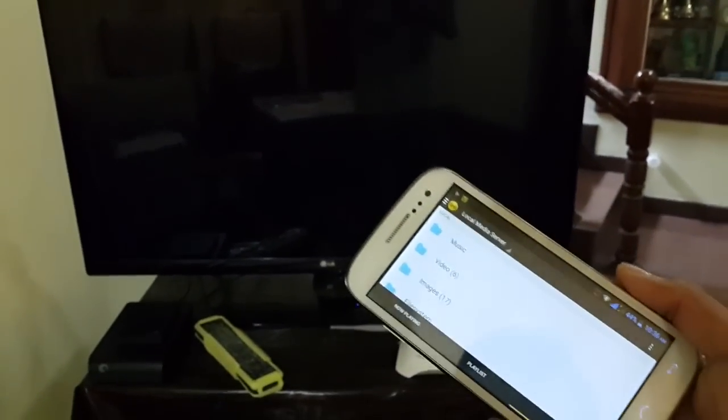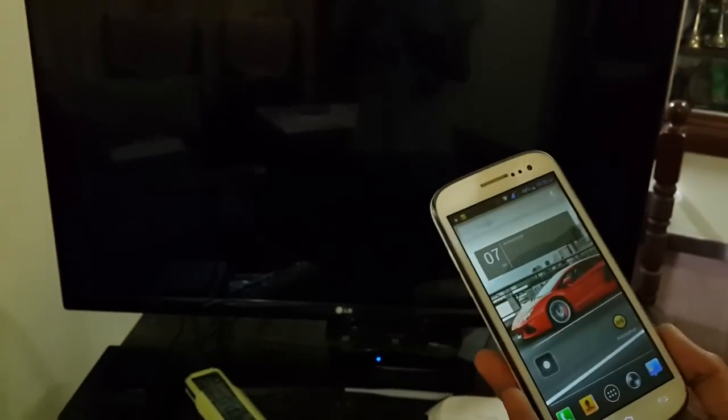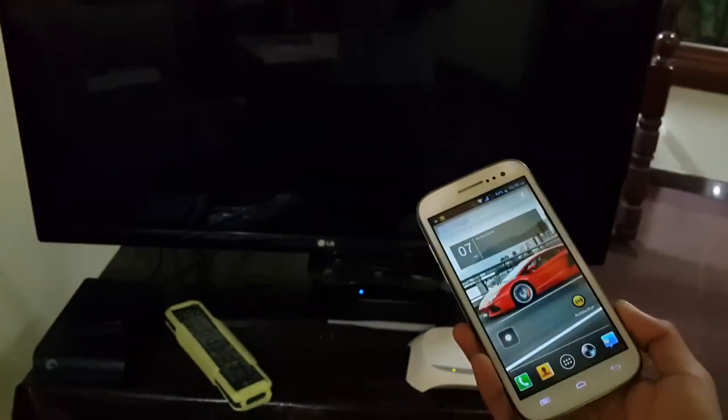So this is it, guys. This is a very simple setup and it's pretty good technology. That's it — thank you for watching, and please subscribe.